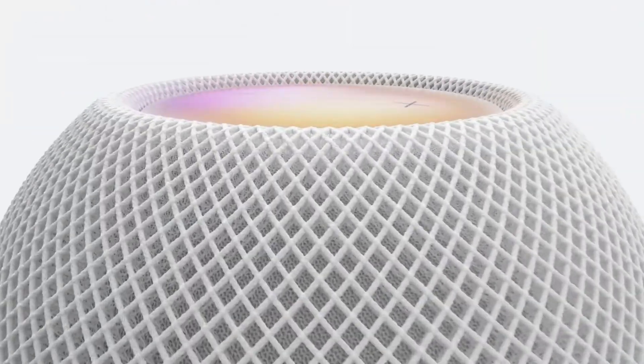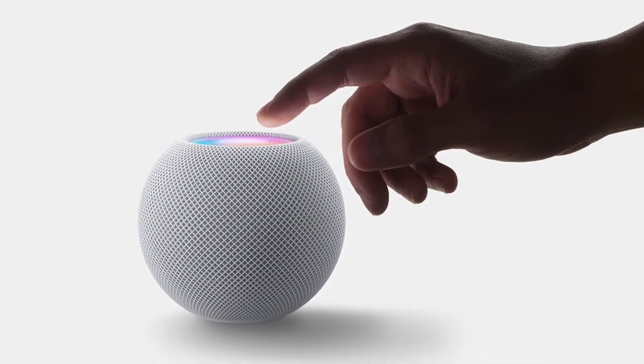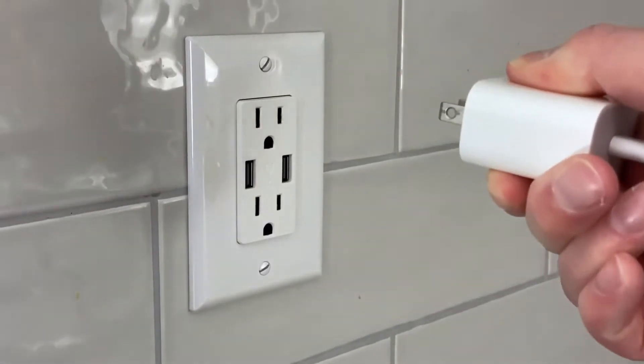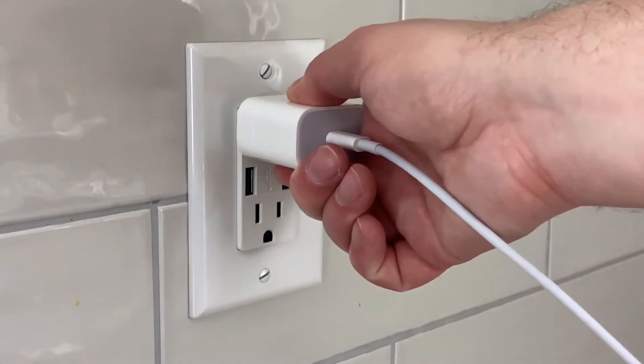If for some reason you're not able to remove the HomePod from the Home app, then you can reset the HomePod manually. The process is the same on both the original HomePod and the HomePod mini. First, unplug the HomePod from the power adapter or outlet for at least 10 seconds. Then plug it back in and wait 10 seconds.